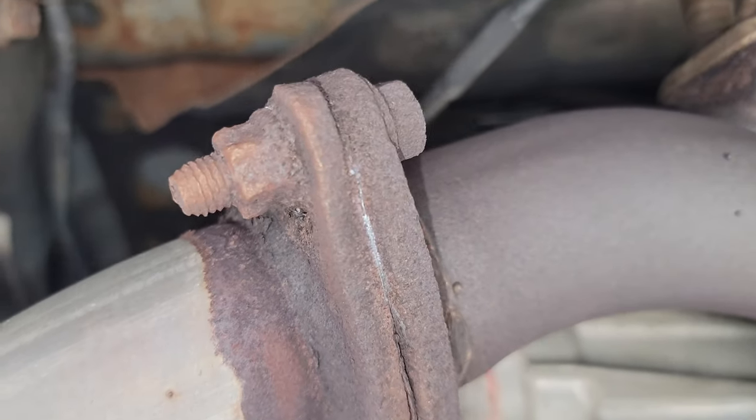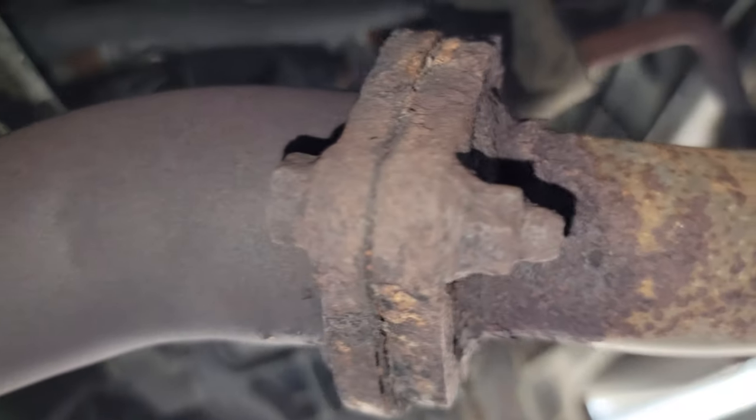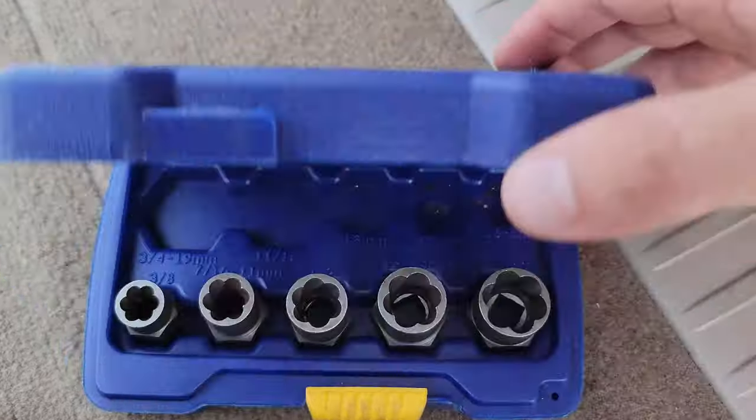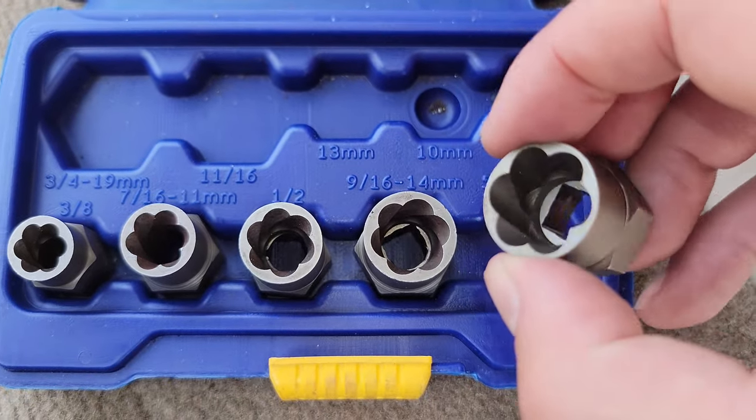If you have exhaust bolts that look like this one here, or even worse this one right here, there are two really easy methods to get these things off. The first is to pick up a set of these Irwin bolt extractors. They have a couple different sizes, so find the one that matches the bolt size you're trying to remove.